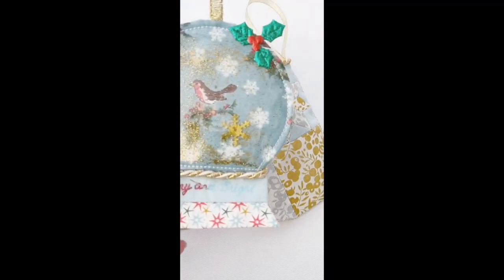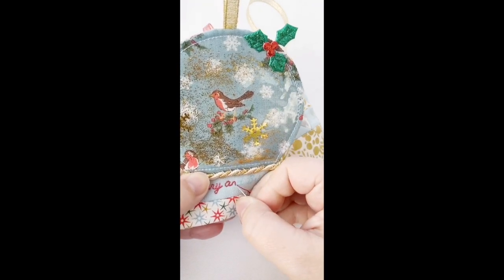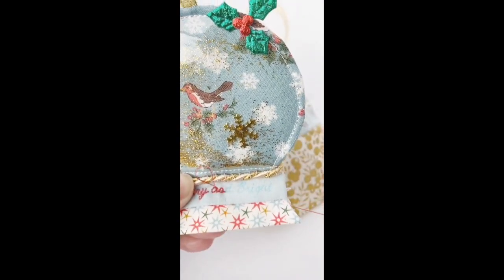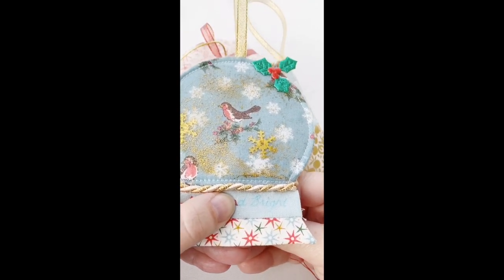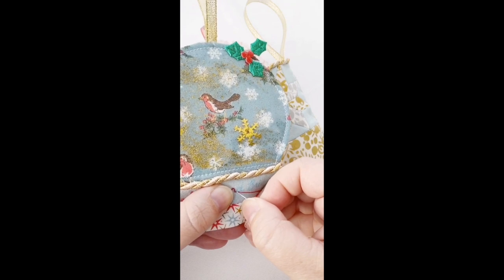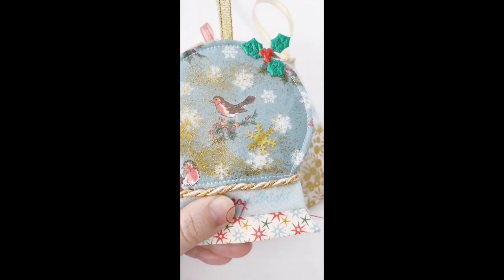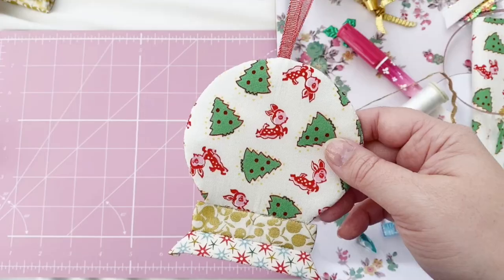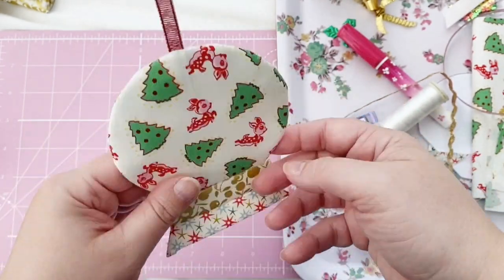I mentioned before about embroidery — if you transferred the 'Merry and Bright' lettering design onto your top rectangular piece, now is the time to embroider that before we put the back on. I'm doing teeny tiny back stitches using a 12-weight thread in a nice red colour — really festive. I decided not to do the embroidery on this piece and I really like the way it looks too, so either way is really nice.